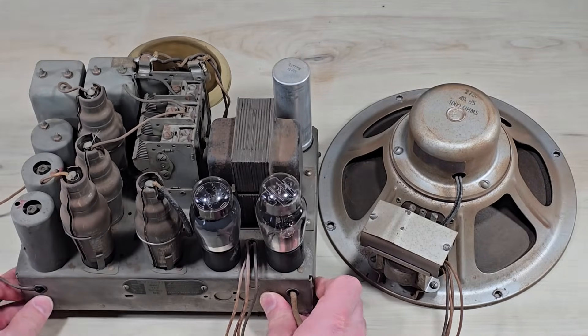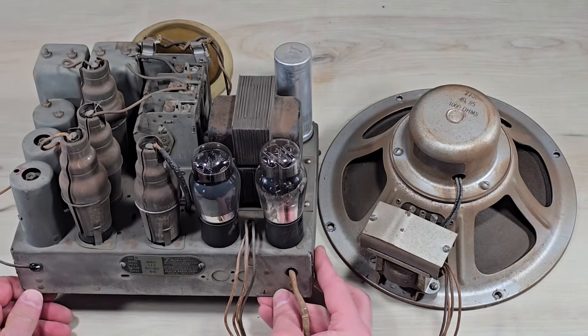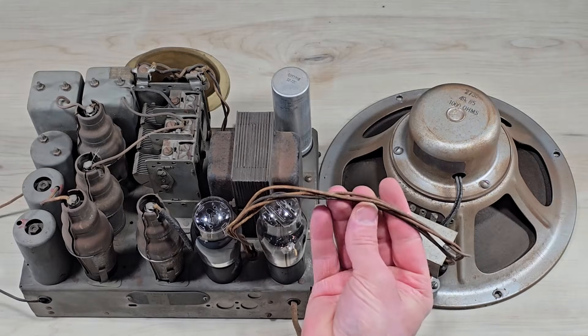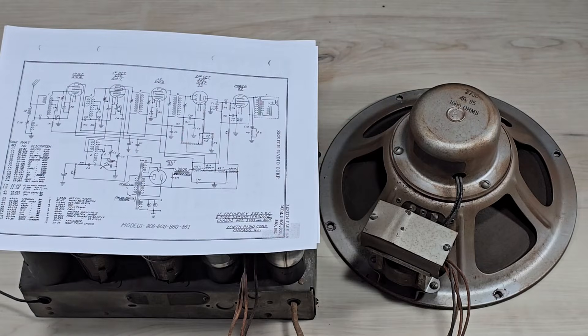On the workbench is a Zenith radio from the late 1930s. It's a model 860 along with the matching speaker. Today we're going to explore the safety aspects of the speaker wire. We will look at the schematic and then we'll look at the bottom of the radio just to see if it's been modified.